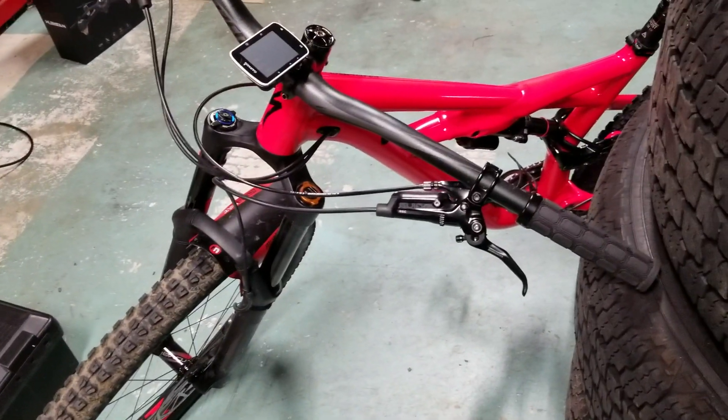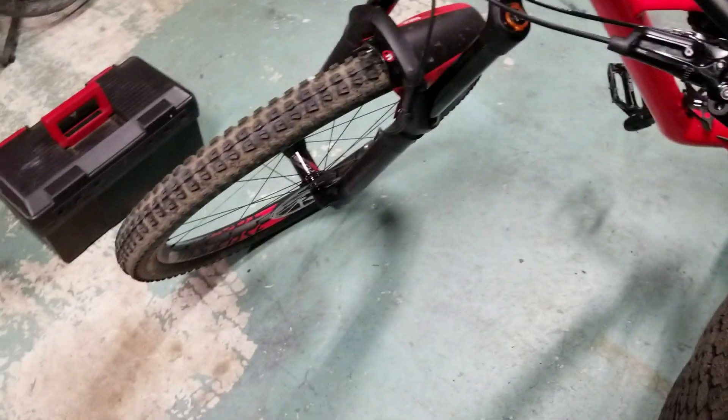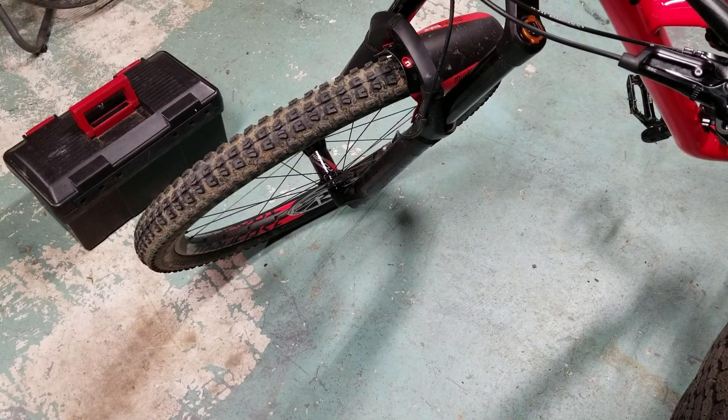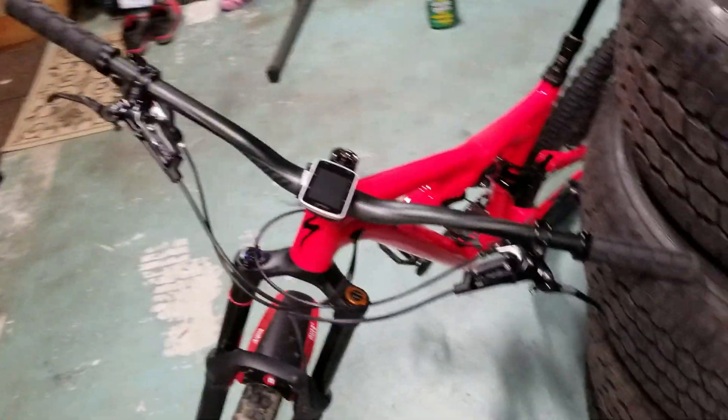I didn't change the calipers — they are what they are. Regardless of whether you use the R, the RS, or the RSC lever, you get the Guide Quad Piston calipers no matter what, and those are pretty good, especially paired with the RSCs.